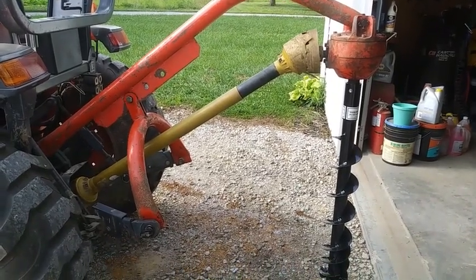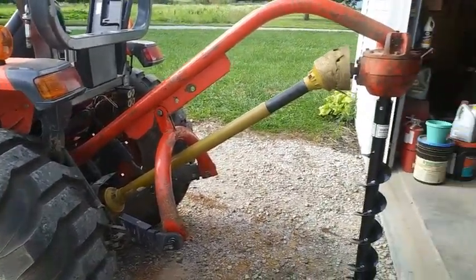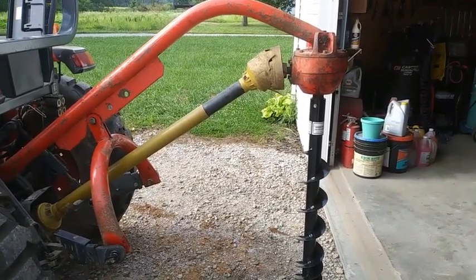In this video we're going to take a look at this PTO driven post hole digger or auger. It's power takeoff driven off the back of the tractor. This is going to be just basic information, a little bit of maintenance information on these things.